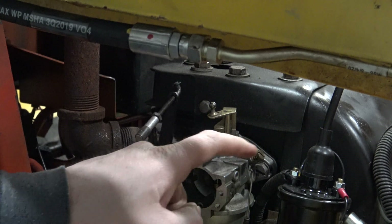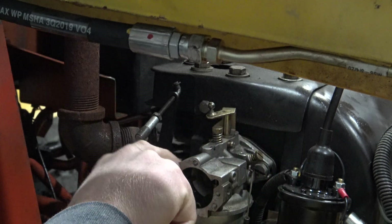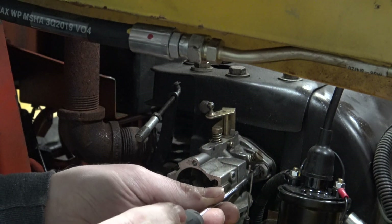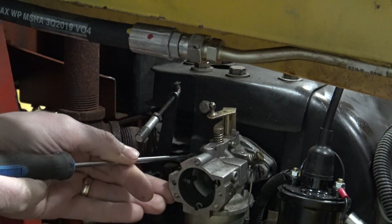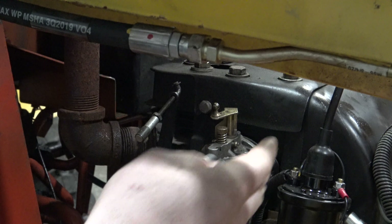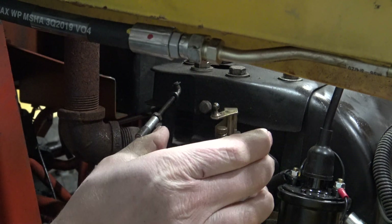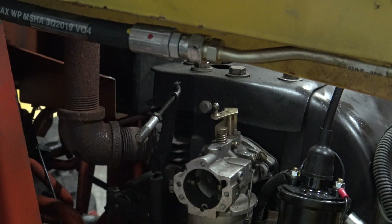Now there's only two bolts holding this carburetor on, but they're kind of tucked in behind some of the molding on the carburetor. What you need to do is turn them maybe about three or four rotations, then go to the other side and turn that one three or four rotations, and keep going back and forth. You can't just take one screw out at a time — you have to work back and forth and evenly bring it out, then remove the whole carburetor and bolts together.